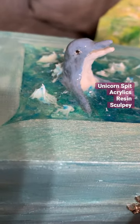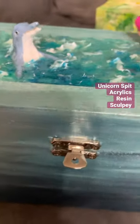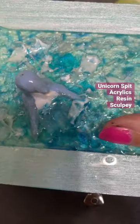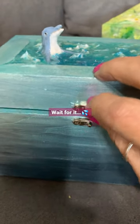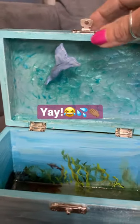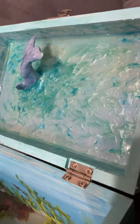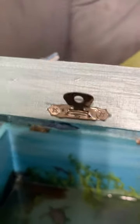Here we have a happy little Sculpey Dolphin swimming in his little ocean treasure box, swimming above a sea turtle. Let's go look inside — oh yeah, his tail. I absolutely loved putting this together and making it look like he's half above the water and half under. I just love these treasure boxes. Let's go look at the sea turtle.